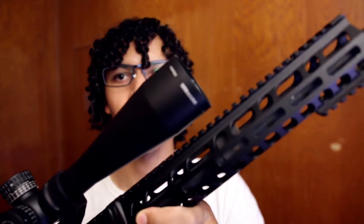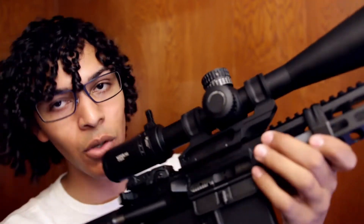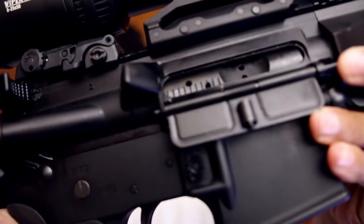It has a government profile barrel and a 13 and a half inch M-LOK free-floated handguard. From there everything else is mil-spec. We have a standard bolt carrier group which is what I shot it with.